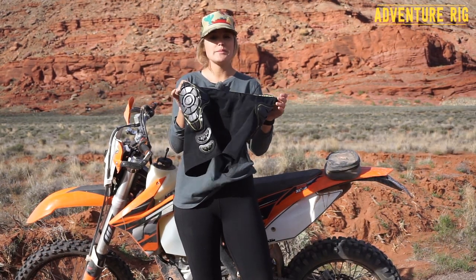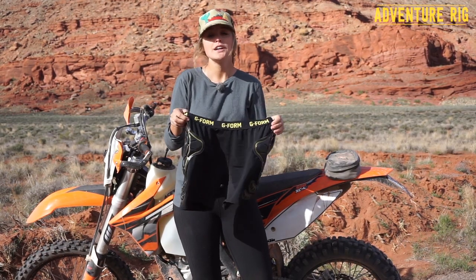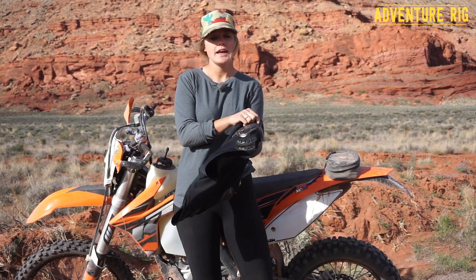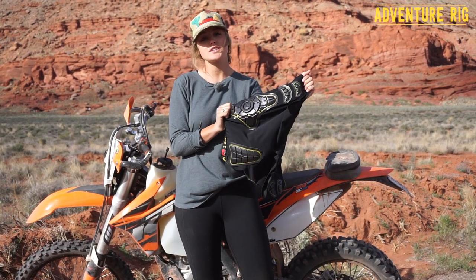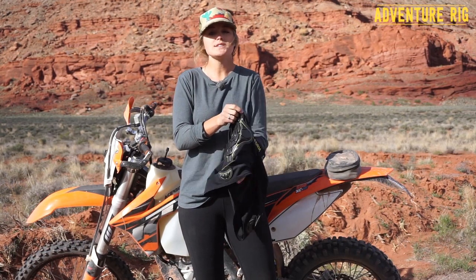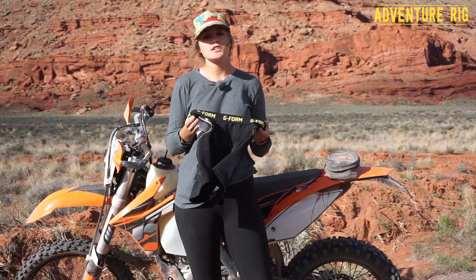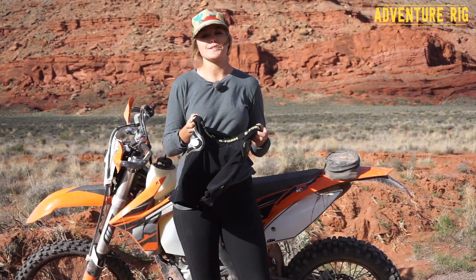These are the women's compression shorts made by G-Form, specifically for us women out there, which is awesome. They're going to keep you comfortable all day, and if you happen to have some crashes, you're going to be protected with these amazingly slim pads. If you guys have any questions, be sure to leave them in the comments section below and we'll get back to you. Thanks for watching — I'm Callie with Adventure Rig.